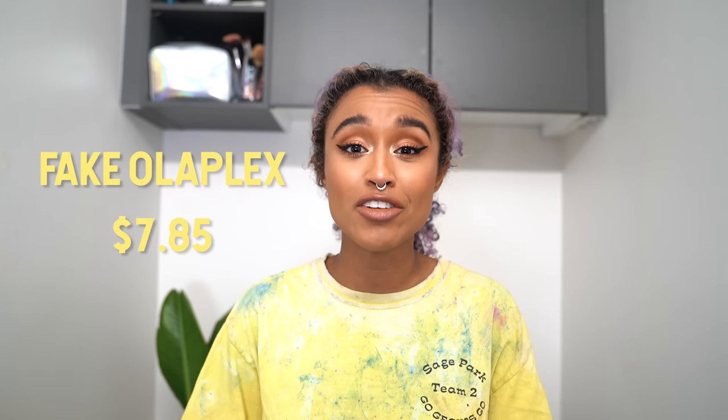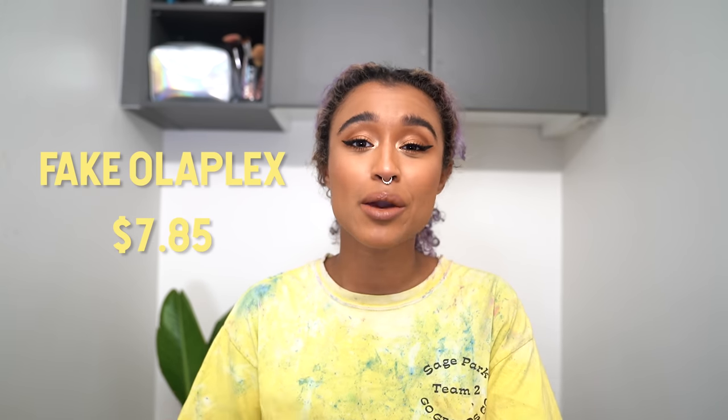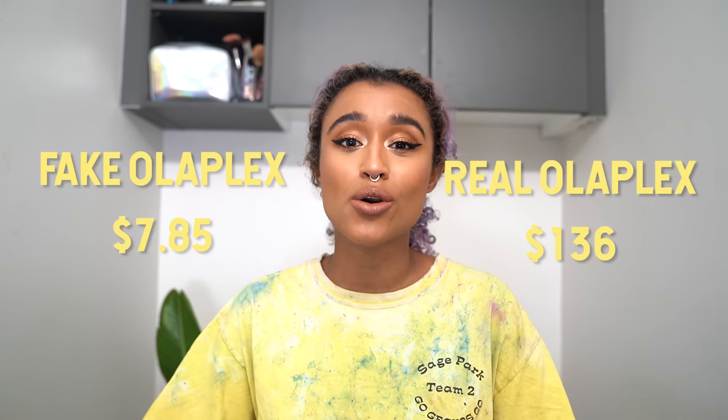Hey there, chameleons! It's Camille and today we are trying out an Olaplex dupe I found online for $7.85, compared to the Olaplex kit that costs about $136, so we're going to see if it works just as well.